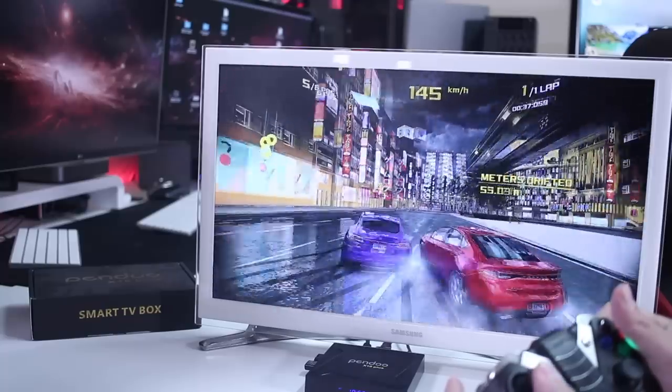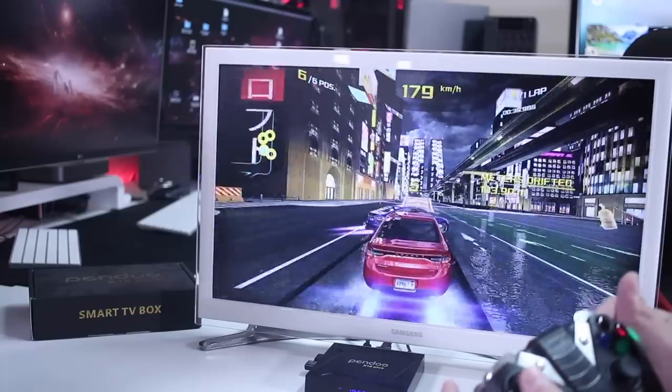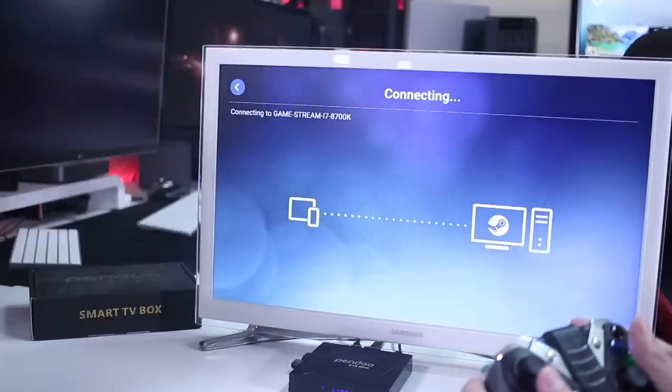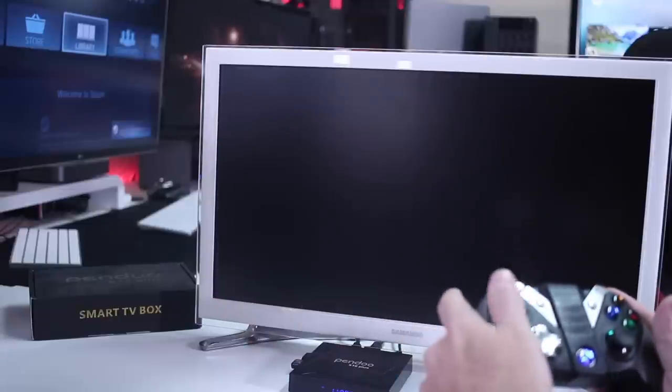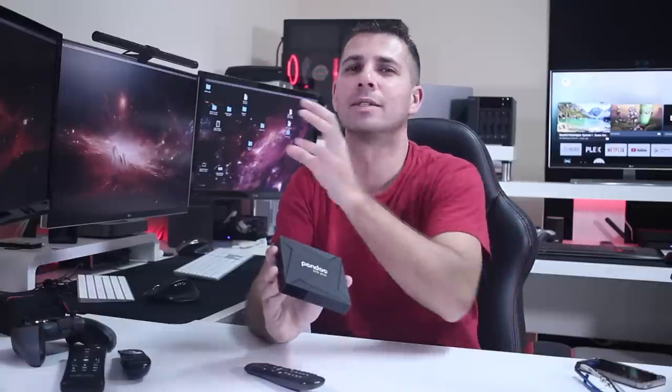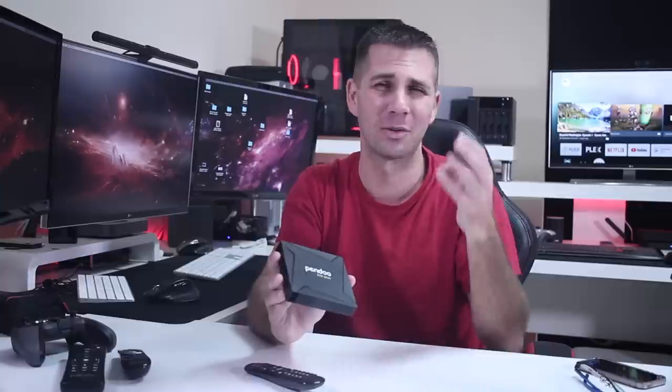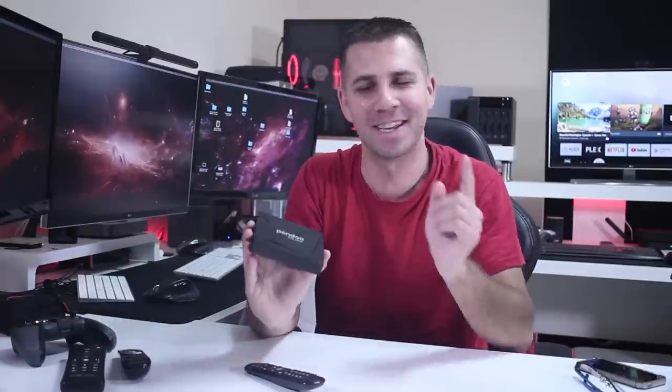For gaming, it's what we expect from this SoC — you can play Android games available on the Play Store. For game streaming, at this moment it's not capable of taking advantage of the Steam Link app, especially with an AMD GPU. My suggestion is to use an Nvidia GPU with the Moonlight app instead. You can search the channel for tests on Windows, Android, and Linux. This box is another that doesn't work with AMD GPU and Steam Link.